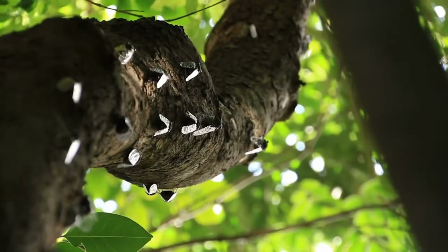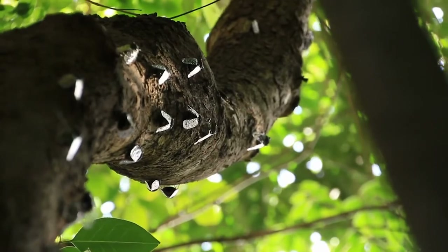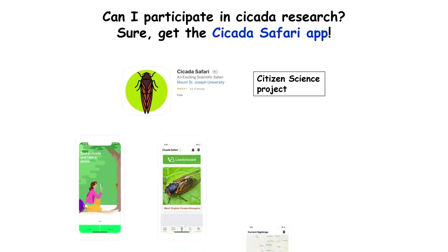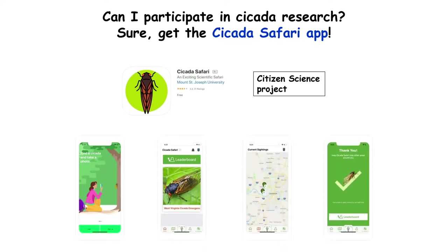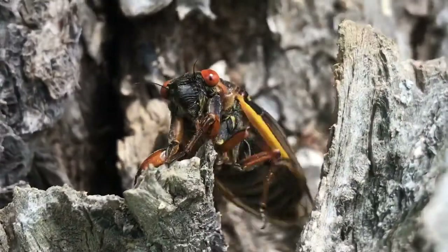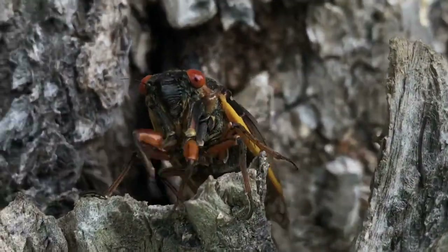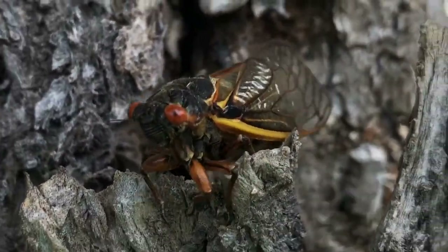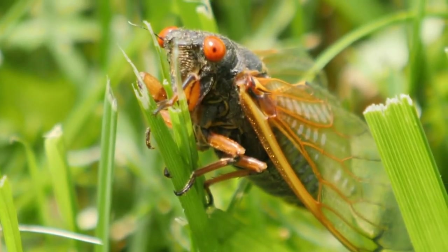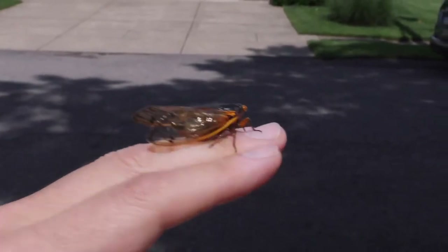If you really want to help scientists learn more about cicadas, you can download the Cicada Safari app, photograph those cicadas, send us the data, become a citizen scientist, and help folks like me understand more about some of the most fascinating creatures on planet Earth. So go outside, enjoy those cicadas — it's going to be spectacular.